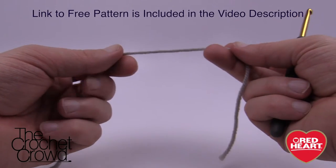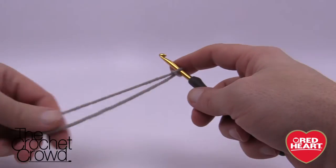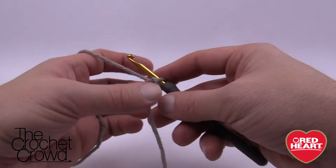Let's begin the first section here of the bone. We're gonna start off with a slipknot and I want you to chain 15. Remember that the one on the hook right now does not count as one.